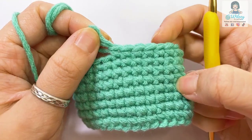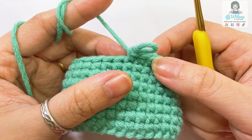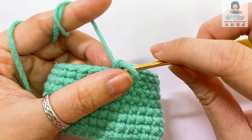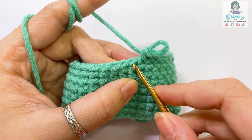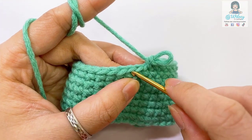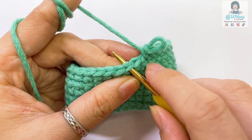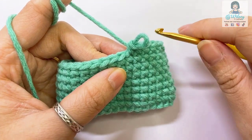Now I'm gonna show you how to make decreased single crochet in two different techniques, which are normal decreased single crochet and invisible decreased single crochet. For the normal decreased single crochet, we decrease from two stitches to be one, which means we gather these two stitches and make them turn to be one stitch. Here is the technique.